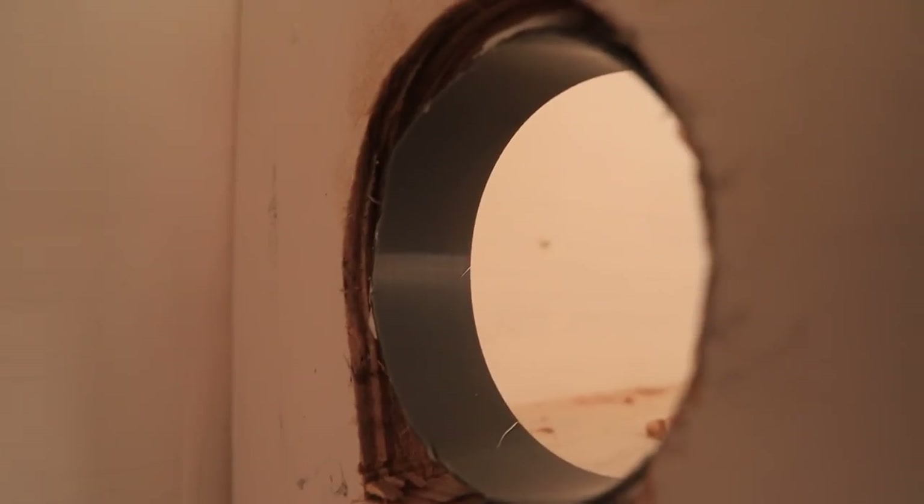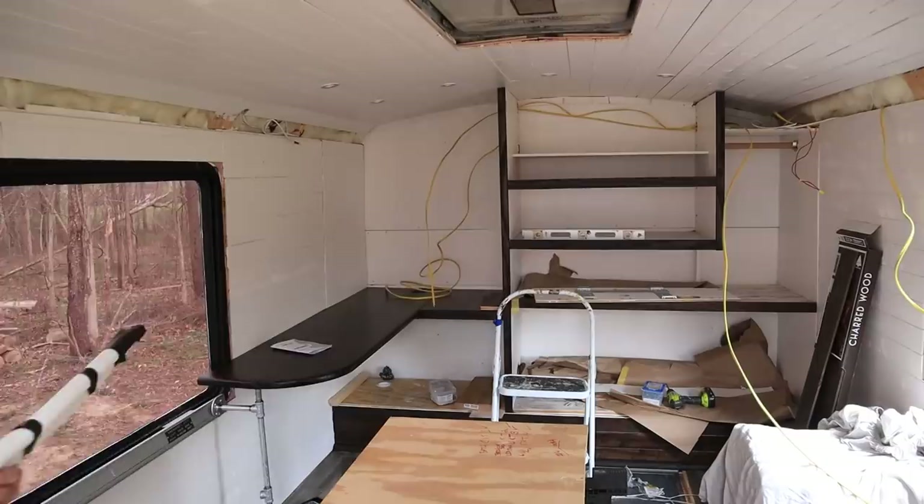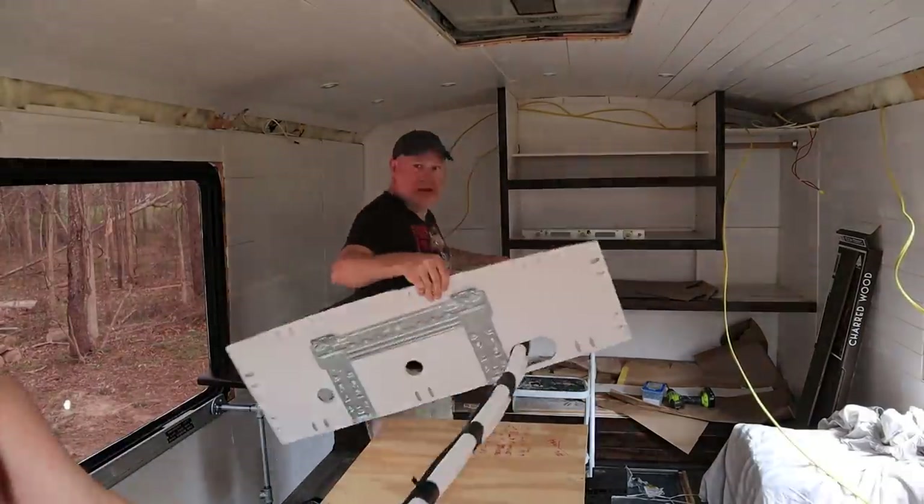Because we're going to be covering up that area, we knew we had to go ahead and put our 120-volt wiring through there now.